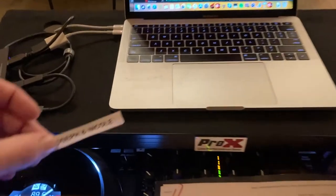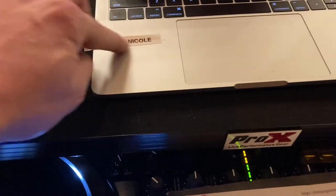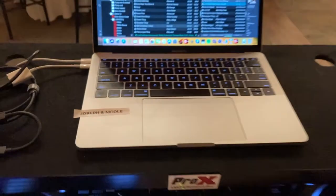I've gotten smart and I've started printing up the names of the bride and groom and putting it on my computer. At a quick glance I can just get their name — because, as you know, if you do enough of these things, everything starts getting murky and mixed up. Very easy to get confused with names.